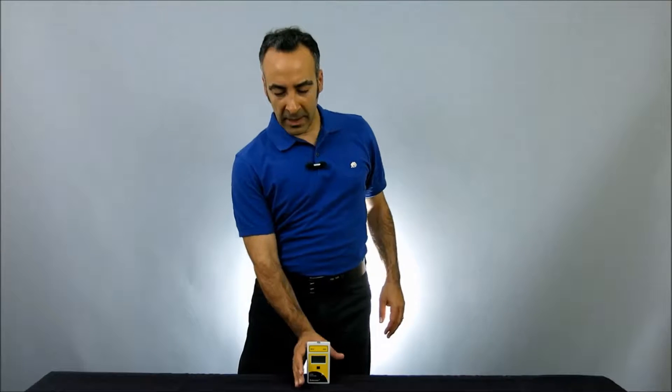Hello, I'm Moshe Levy, Vice President of Marketing at Solar Light. Today we're going to be taking a look at our Solar Meter Model 6.4 Vitamin D UV Radiometer with Integral Sensor. The 6.4 is the leading choice for extremely accurate instantaneous Vitamin D3 measurements from both UV lamps and from sunlight.